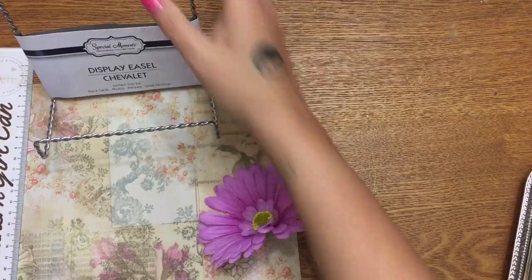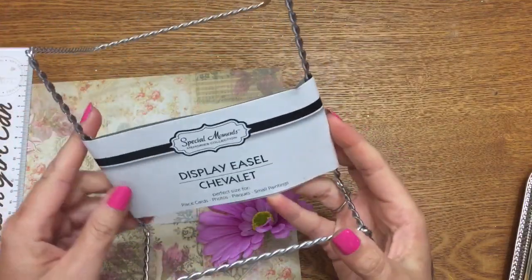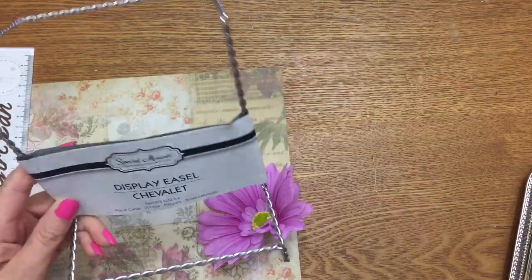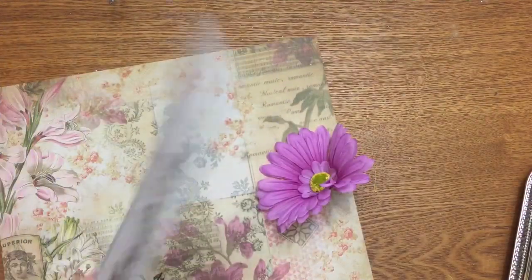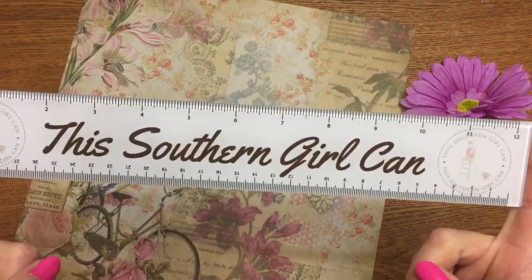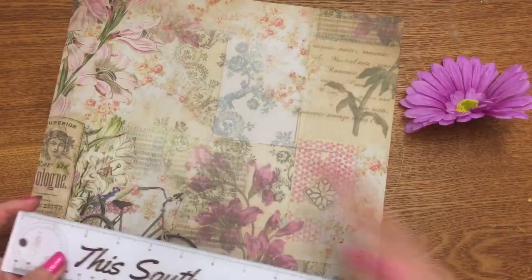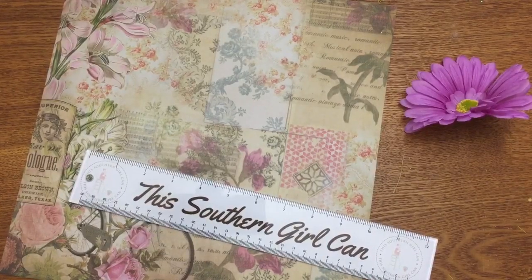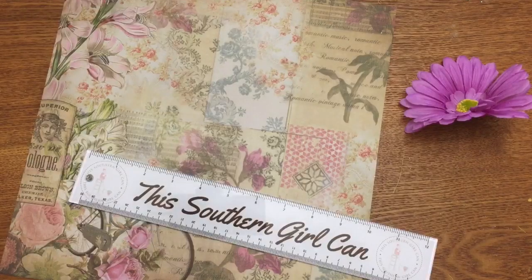Along with that tray you're gonna need one of these display easels, also from the Dollar Tree — it's over near the picture frames. You're gonna need something to measure with, like a ruler, so you can measure your tray and your paper, draw it out, and cut it with scissors. Or you can use one of these cool paper cutters from the Paper Studio — you can find these at Walmart, Hobby Lobby, or any craft store.